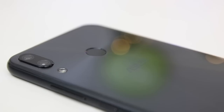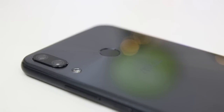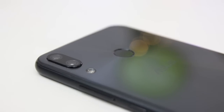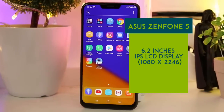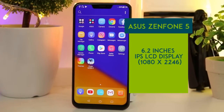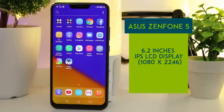Now let's flip the phone and look at the rear portion. The back part of the Asus Zenfone 5 is made up of premium glass. The dual-camera setup is placed vertically, with the LED flash positioned below it. At the center is the rear-mounted fingerprint sensor, and below is the Asus logo. The Asus Zenfone 5 has a 6.2-inch IPS LCD screen with 1080 x 2246 resolution and an edge-to-edge 19:9 aspect ratio.